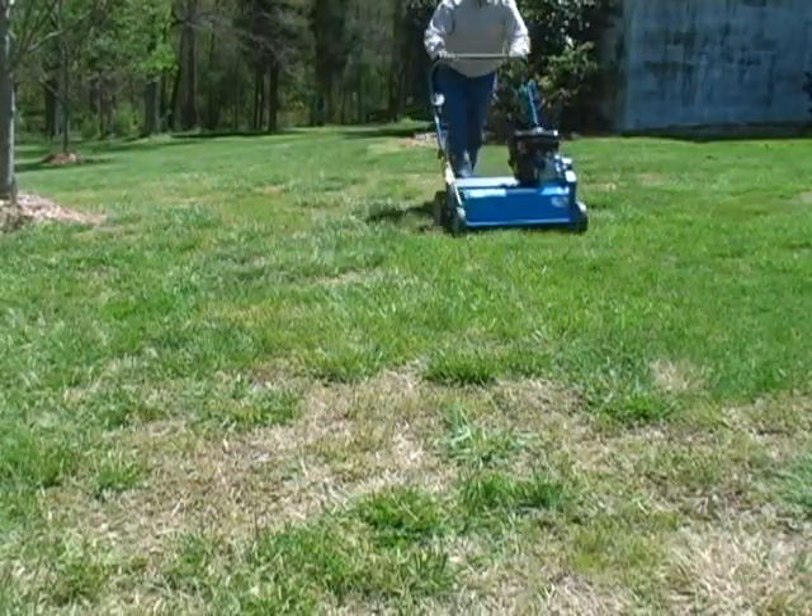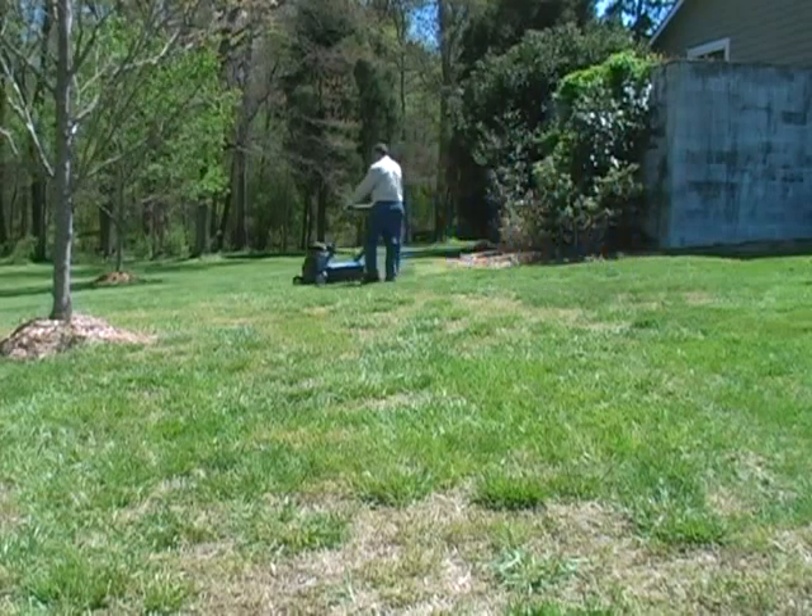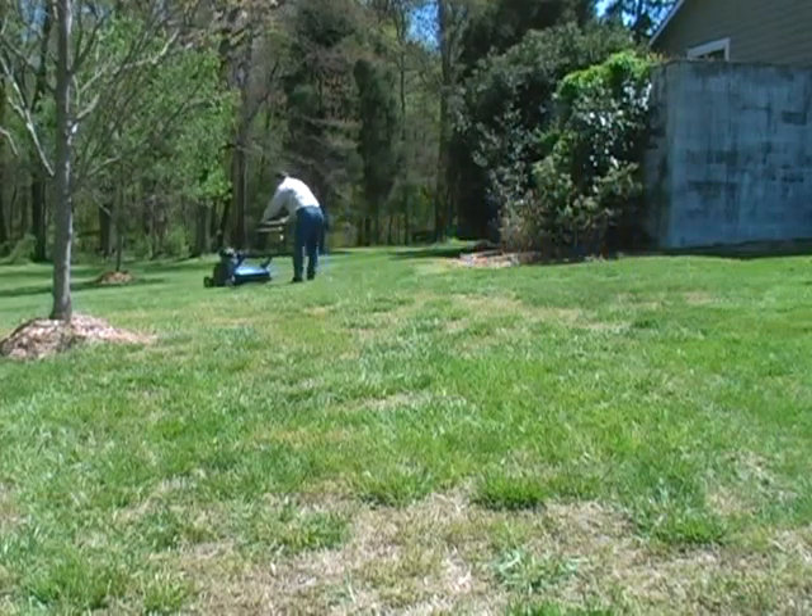Run the seeder in two applications, with the second application made at a 45-degree angle to the first pass. This will give the newly planted grass a full, lush appearance when it sprouts.